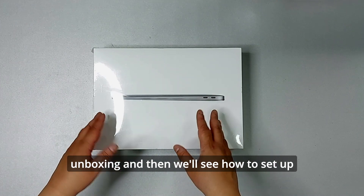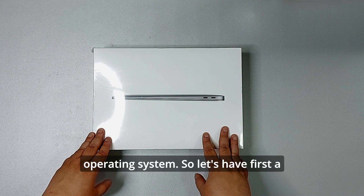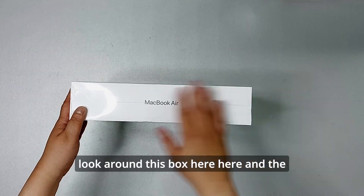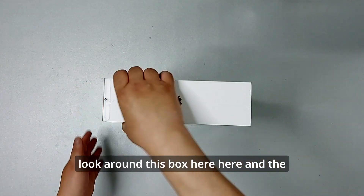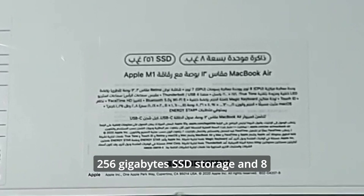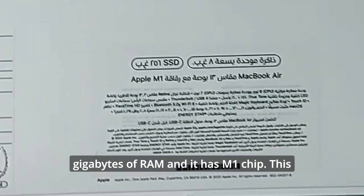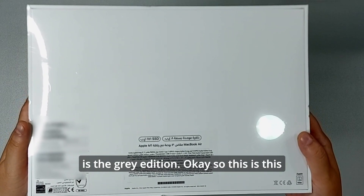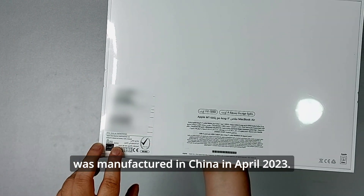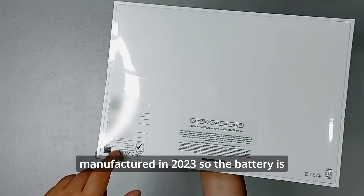Let's get started with the unboxing, and then we'll see how to set up the MacBook Air and update the operating system to the latest macOS. First, let's have a look around the box. The most important information: this has 256 gigabyte SSD storage, 8 gigabytes of RAM, and an M1 chip. This is the gray edition, manufactured in China.